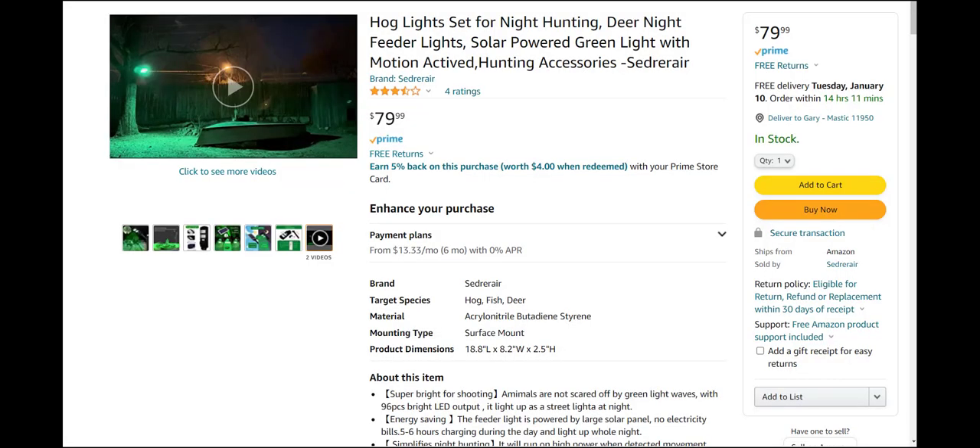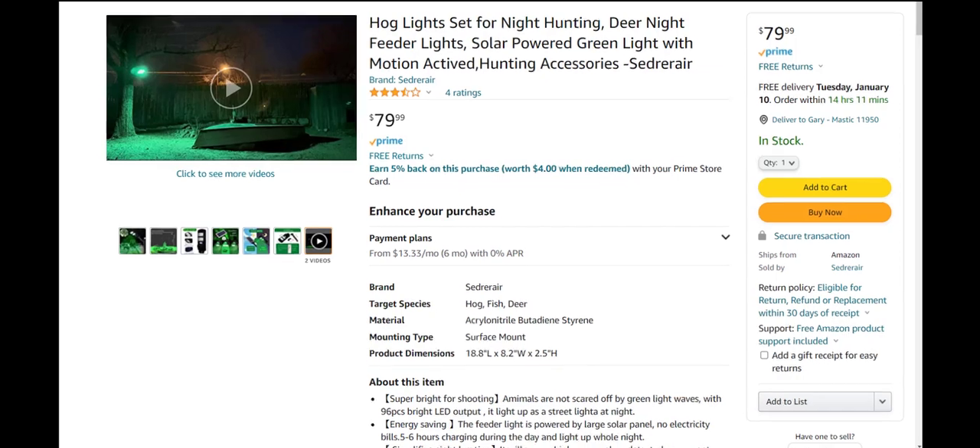Hi guys, it's Gary with Manview back with another solar light review. We're going to take a look at something quite different. You guys see a lot of solar lights on my channel and for the most part I try to review lights that are much different from each other — decorative, house lighting, security, motion detection. You guys have been really great by adding your comments, so let's dive into this one.